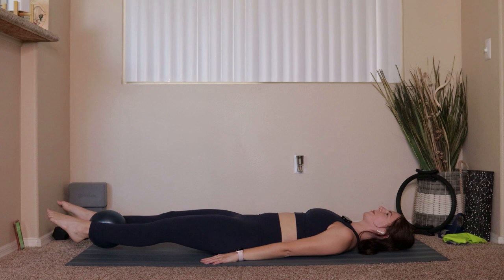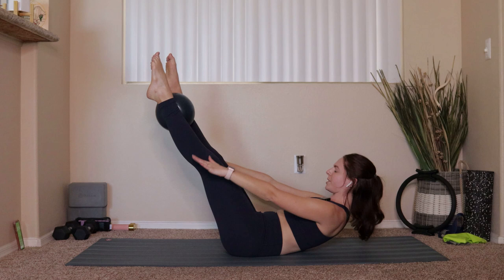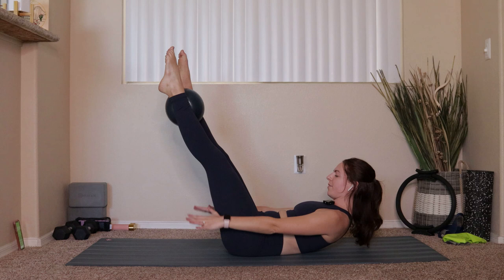Take the arms so they come up above the shoulders. Big exhale, lift the legs, come up into an upper body crunch — and look at you, you're in that Pilates Hundred. We want to think inhale two three four five, exhale two three four five.